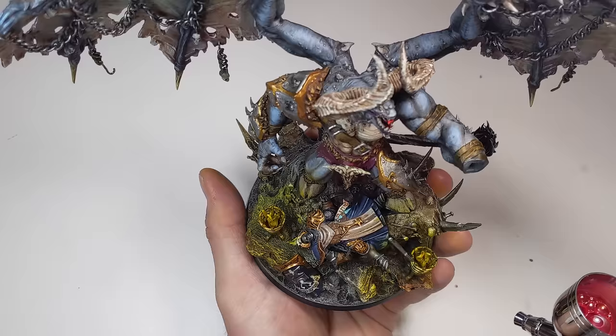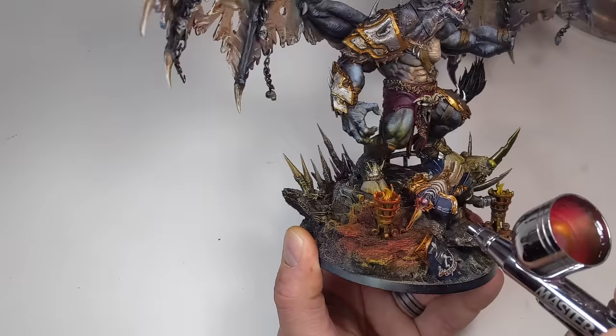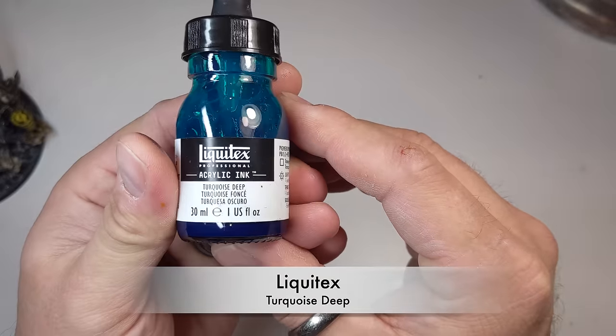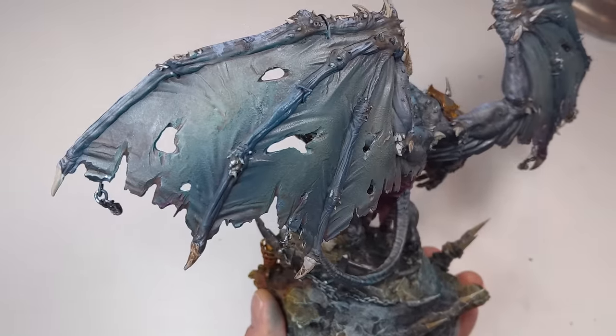Then I took Vallejo Transparent Red and carefully went in over it to create red and orange areas of the firelight. Then I put Liquitex Deep Turquoise into the airbrush and lightly sprayed the back of the model until I was happy with the nighttime lighting effect.